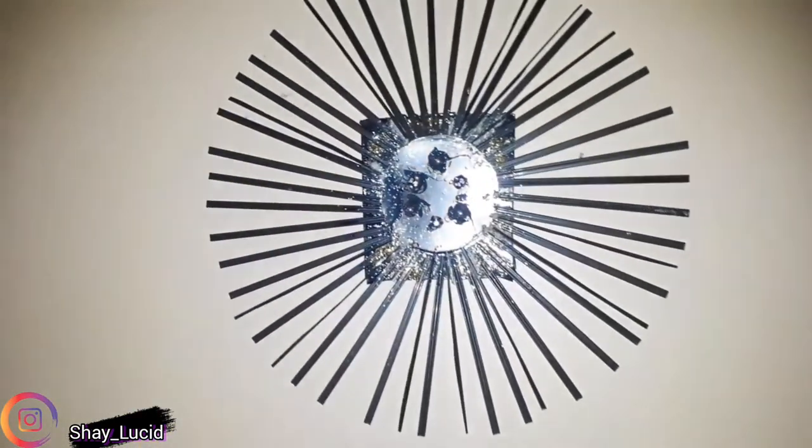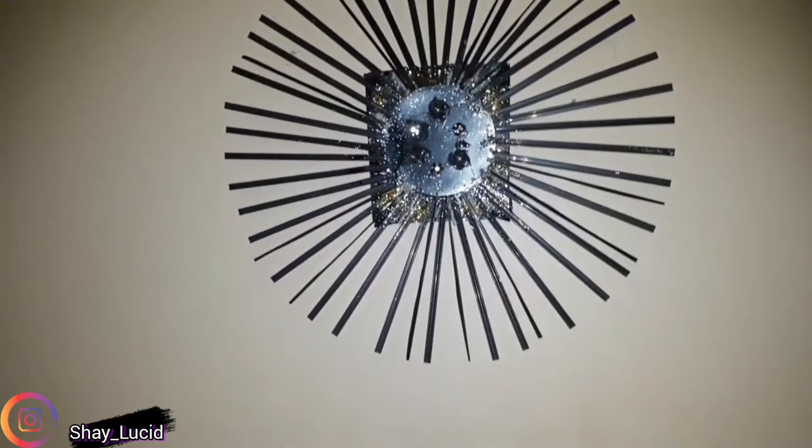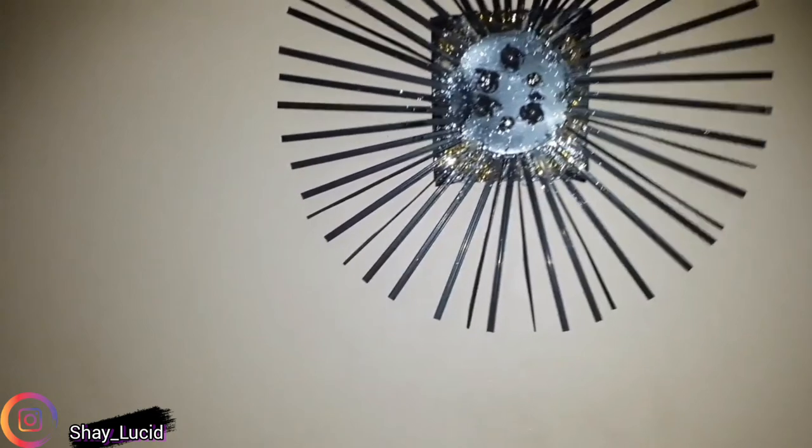The thing is wrapping up now — basically finished. Don't forget to like, share, subscribe and comment down below what you think. And voilà — wall art, wall decoration, marvelous! That's all for this video guys, I'll see you in the next one. Stay tuned.